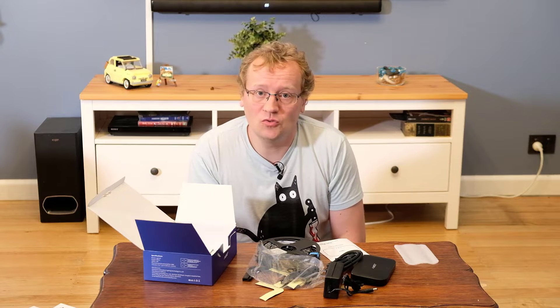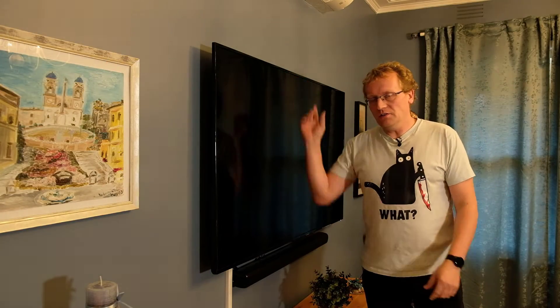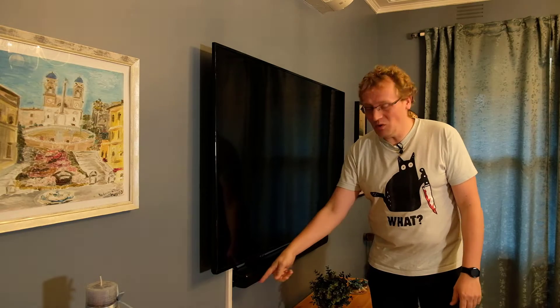I guess next is to install it on that TV behind me. I just had a look at what I need to do to install the LED strip on the back. I'm going to try and do it while the TV's on the wall - it's obviously a lot easier to take it off the wall, but then there's a whole lot of cables to disconnect. So I'm going to try with it on the wall and see if that's possible.